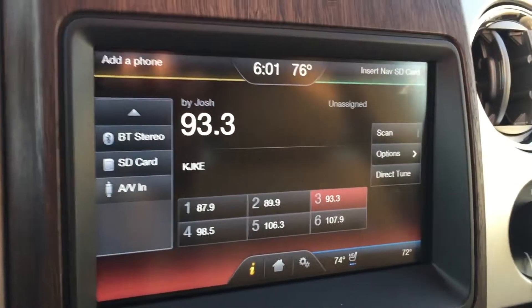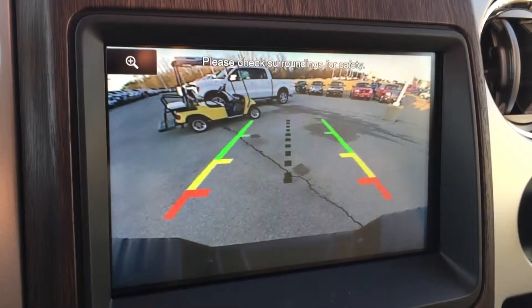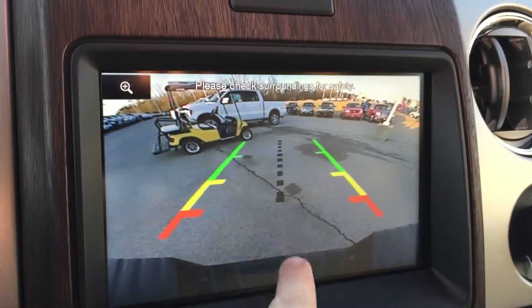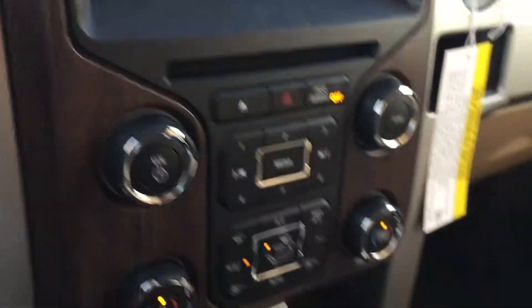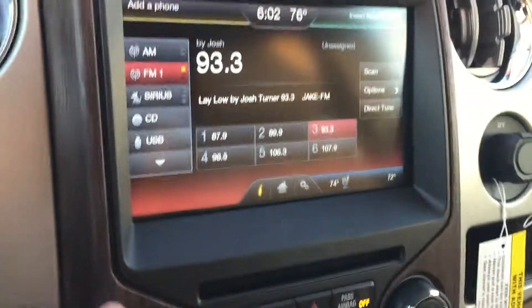The MyFord Touch doubles as a rearview camera, so you have your backup camera with backup sensors, as well as hitch assist with a dotted line helping you line up your trailer. And if you prefer buttons and knobs, you do have all of those down here which do all the same features for your media and climate controls.